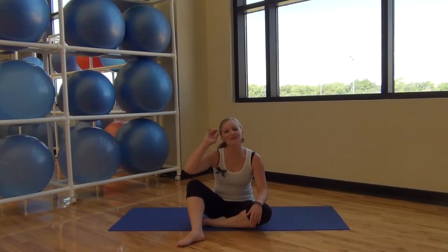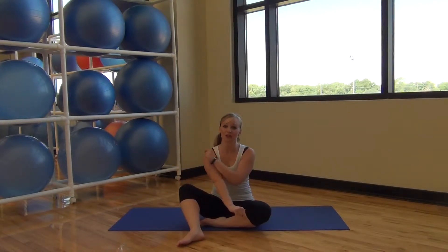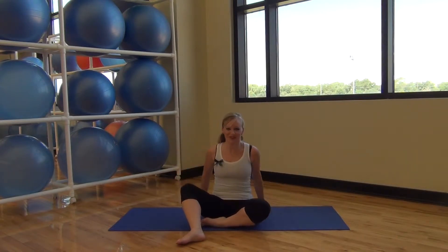Hi friends, welcome to another video from 5 Foot Fitness. I'm Whitney. Today we're going to be working on our arms, so make sure that you've warmed them up. I'm going to do some arm circles, maybe some scissors, stuff like that.